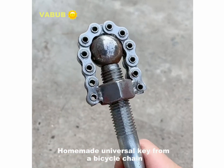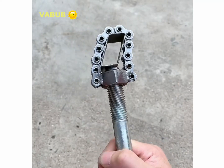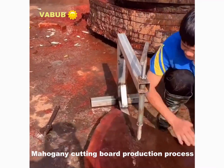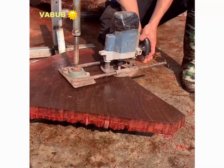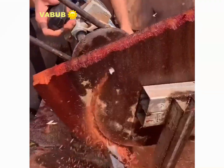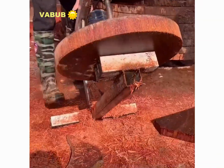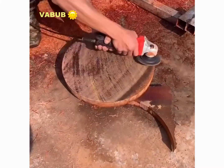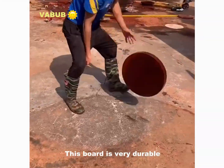A homemade universal key made from a bicycle chain. A Mohawk new cutting board production process. This board is very durable.